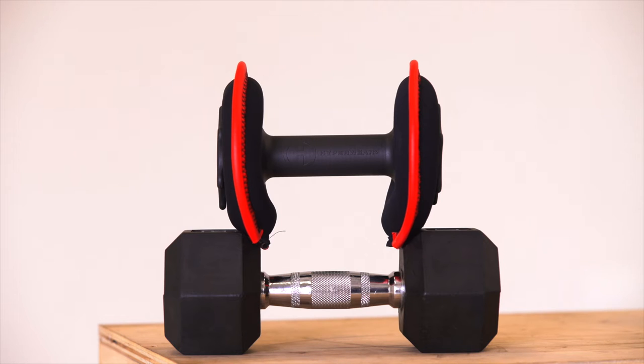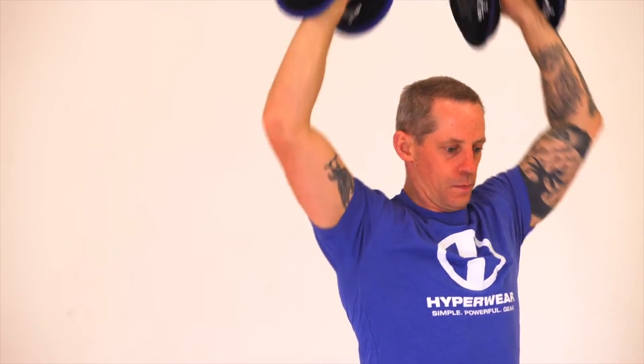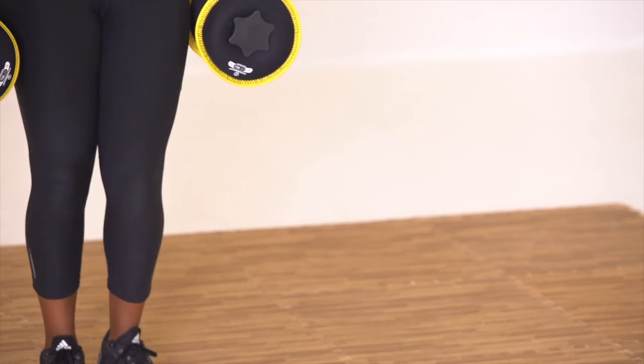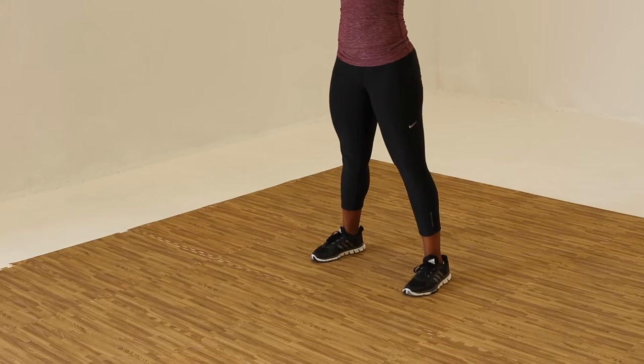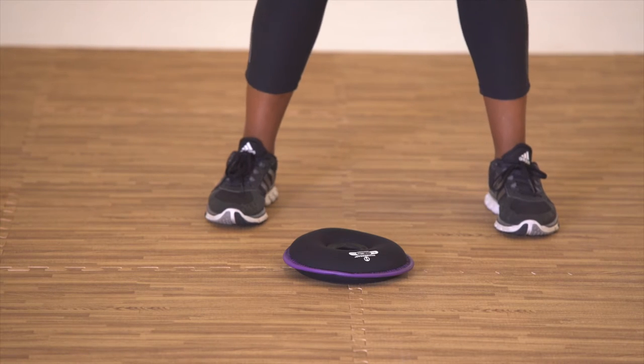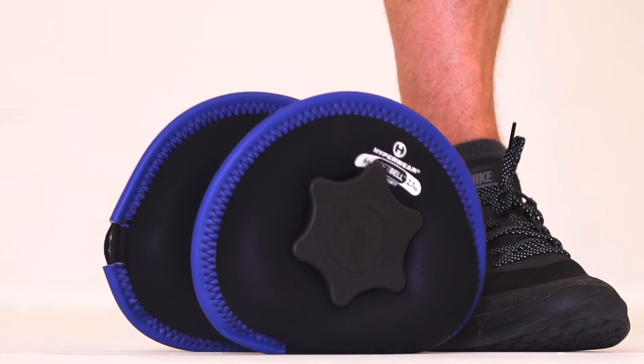We took the concept of the dumbbell and tried to innovate and hopefully improve upon it. Some of the problems we're looking to solve are safety issues. With the soft belt, because of its unique design, it is very safe for the individual if they were to drop it on their foot or hand, but also for the environment they're in. If they're using it on hardwood floors in a gym studio or at home, it's not going to damage the flooring.